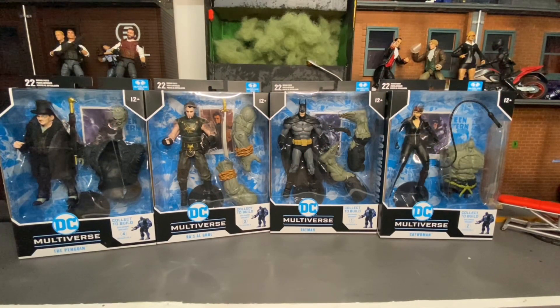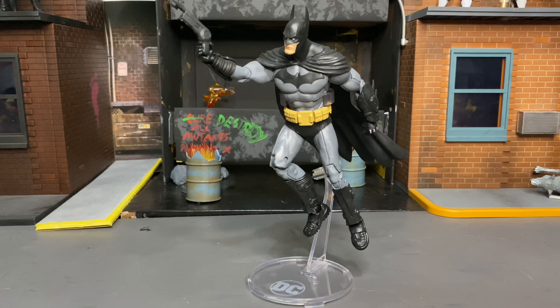What's up everyone, I'm back with a new toy video. Today I'm going to be doing the Batman Arkham City Solomon Grundy wave. I'm going to get right into it and do some comparisons for Penguin, Batman, Catwoman, and Solomon Grundy. I don't have a Ra's al Ghul to compare it to unfortunately.